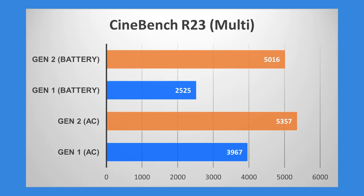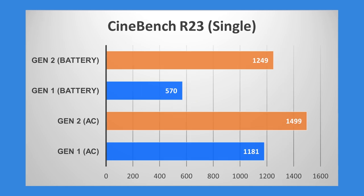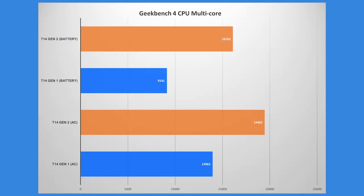On the CPU-focused Cinebench R23, the Gen 2 manages to retain quite a substantial amount of its performance on battery, which is quite impressive compared to the Gen 1 which shows a more significant performance deficit when running on battery. There is some performance reduction in single-core in R23, but it's not as pronounced as the last-generation product. Even on battery, the Gen 2's performance is still better than the older T14 Gen 1. The Gen 1 seemed to exhibit more power deficit in battery mode.